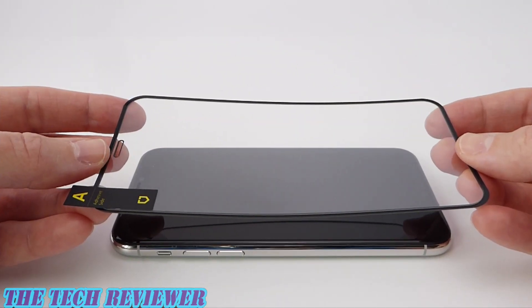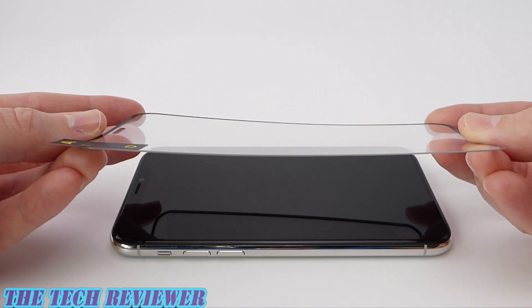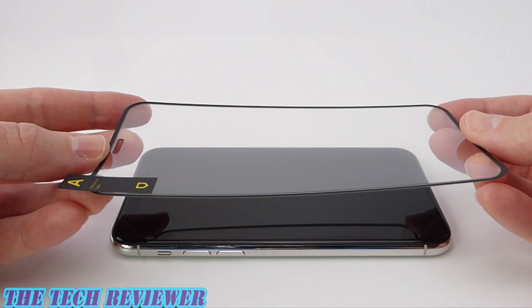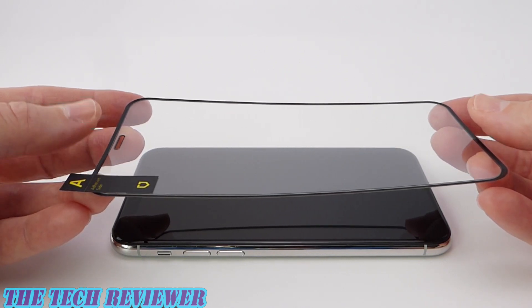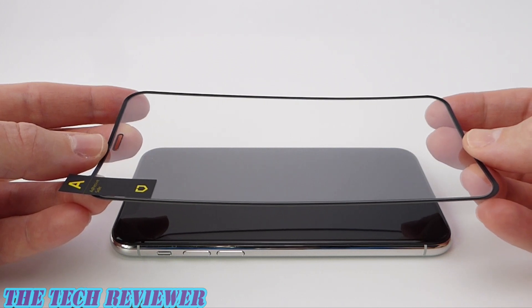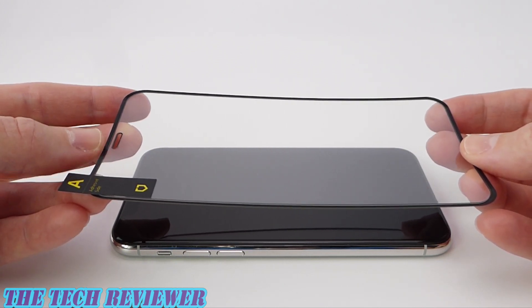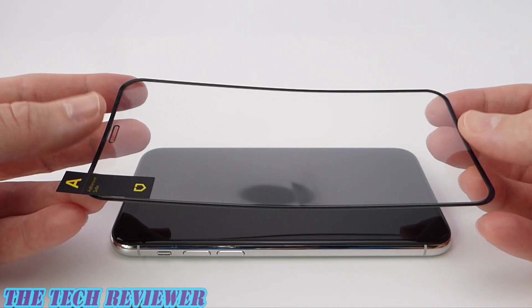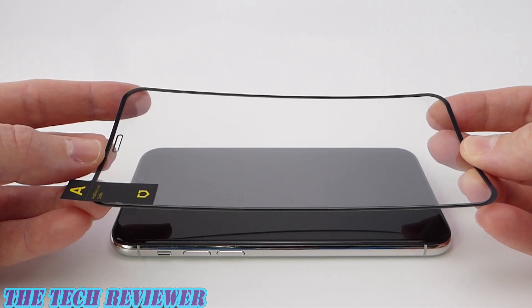Looking at our screen protector, you're going to notice a few things. One thing is that it's very light, flexible, and thin. Another thing you're going to notice is that there is no installer. I think that is really unfortunate — I really wish there was an installer; it would make things easier. However, I imagine if there was one, RhinoShield would have to charge a little bit more money for it, so there is that.